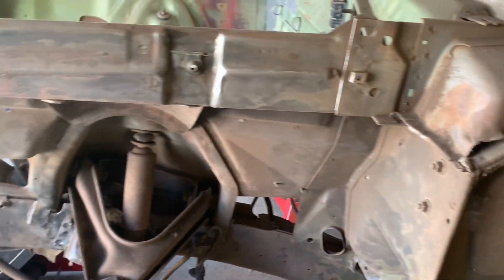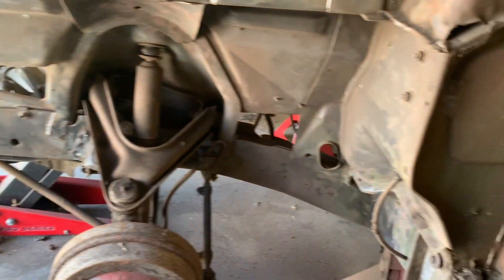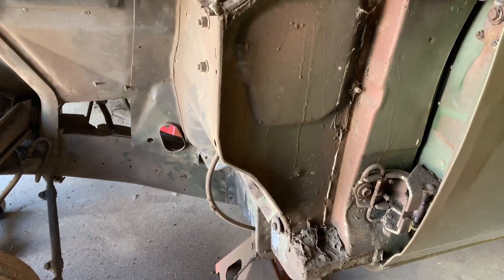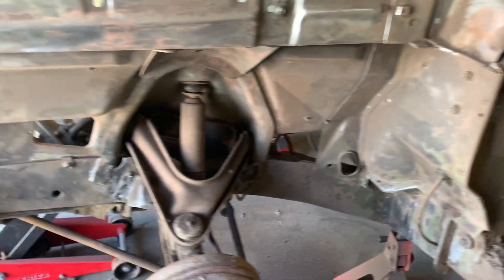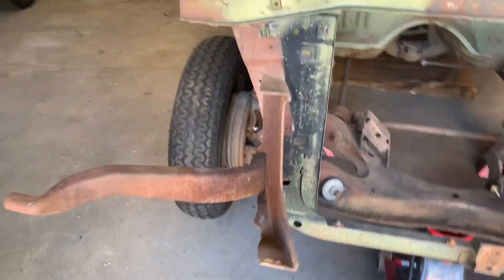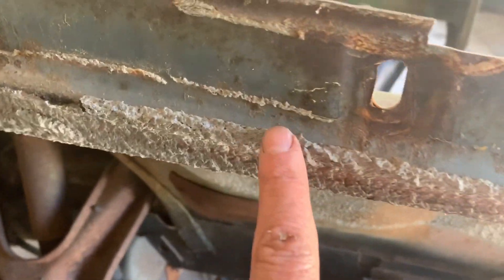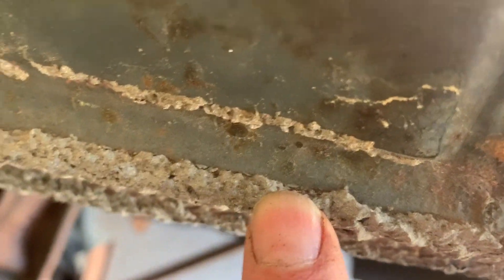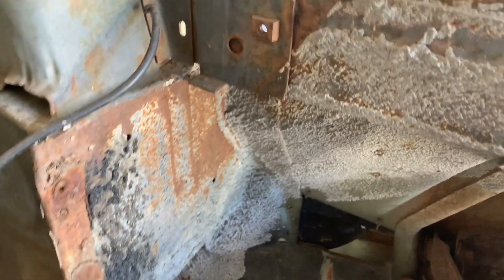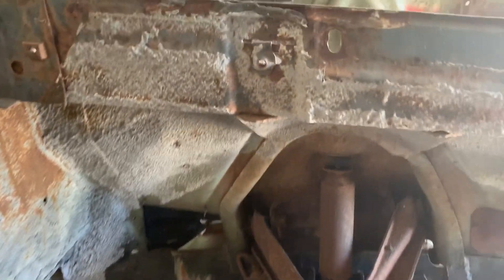I'll get this cleaned off here so you can see it's pretty well cleaned off. There are some hard to get to parts that I'll have to use a chisel for. But to give it a comparison, if you walk around this side, you can see how thick this undercoating is. I definitely got to heat it up and then wire wheel it off, and then it comes off pretty much.